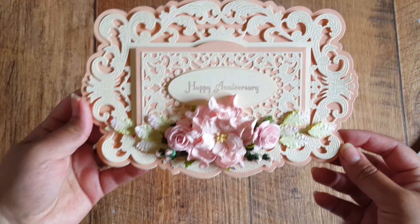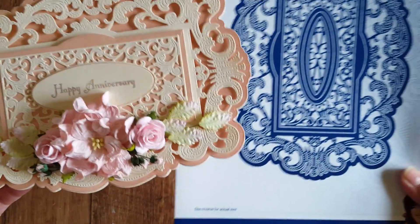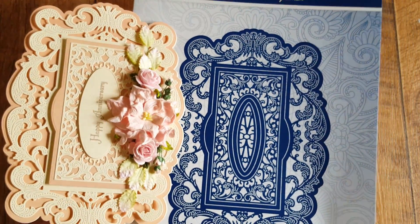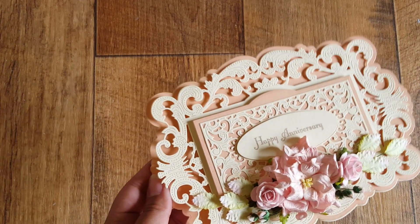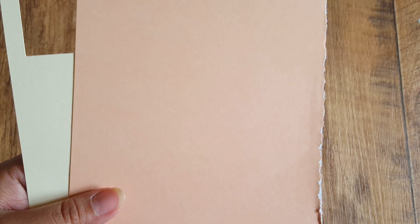I made cards to show you, and I've not done anything fancy — I've just laid the layers as they are. This is the first card using the Flourishing Trellis Rectangle die set. I've just layered them and put some foam pads behind each layer to give some dimension. It's a landscape card, and I've used the same colors throughout — some cream card and a beautiful peachy, flesh-toned colored card.